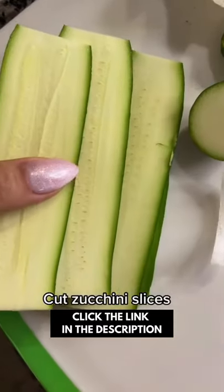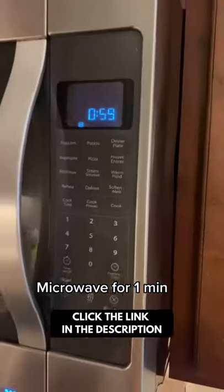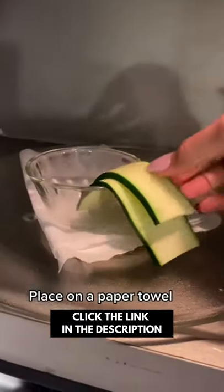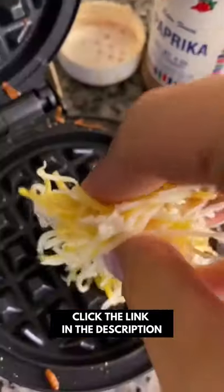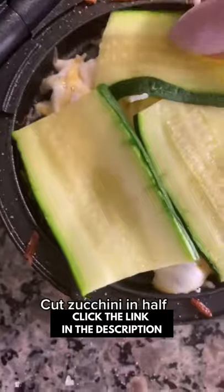Start by using a Mexican blend cheese. Cut zucchini slices and microwave for one minute. Now that your zucchini is softened, go ahead and put it on a paper towel. Place two to three tablespoons of Mexican blend cheese, then cut your zucchini in half and place them over the cheese.